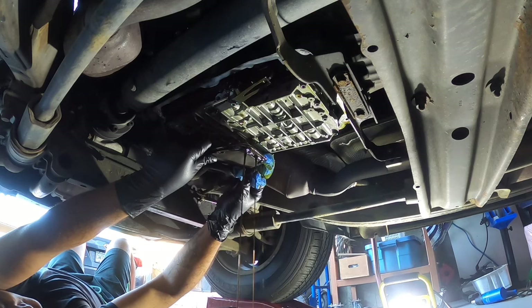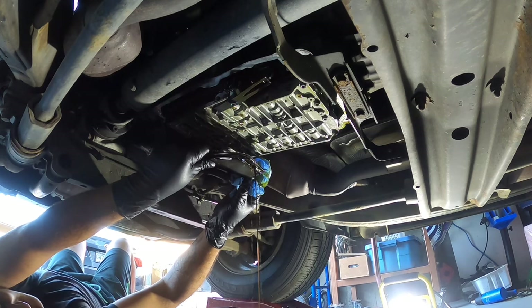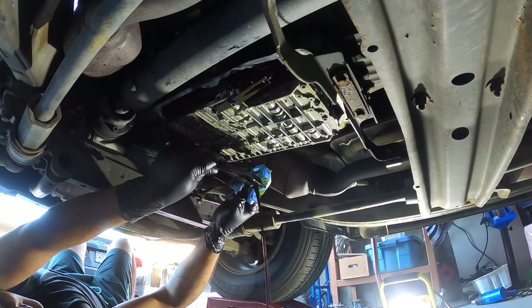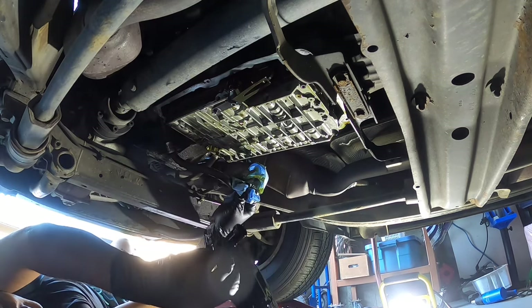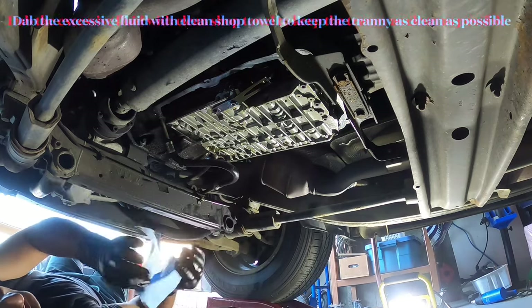The next thing to tackle is the transmission filter. As you can see it's still got a lot of oil sitting in there. The best way I found is to slowly pull the o-ring out — it's held by a click lock and an o-ring — so tip it towards its opening at the very back end and just drain it slowly so all the fluid comes out without a mess.